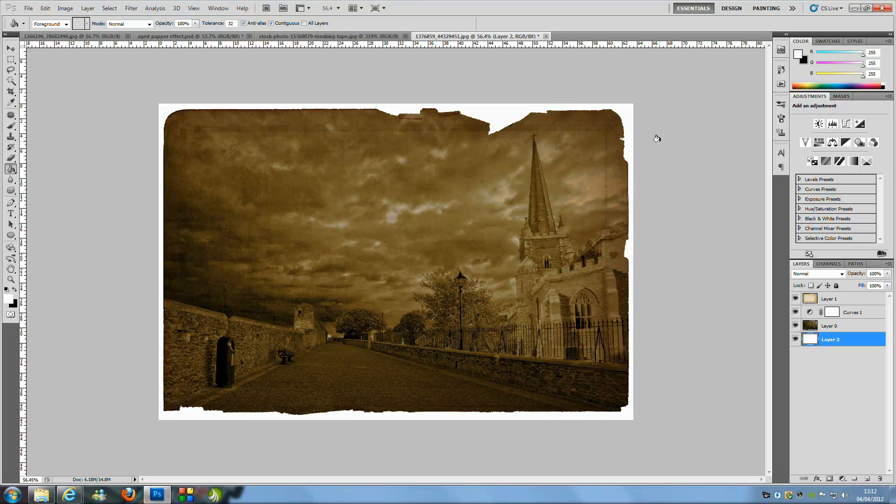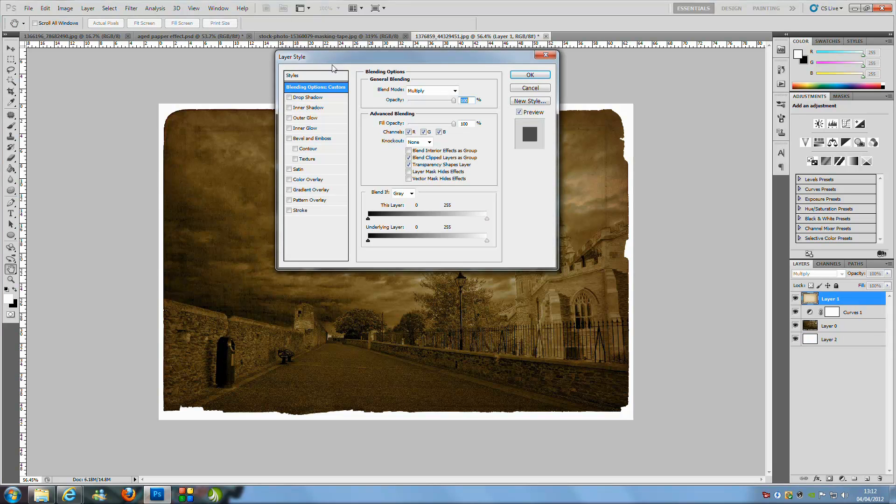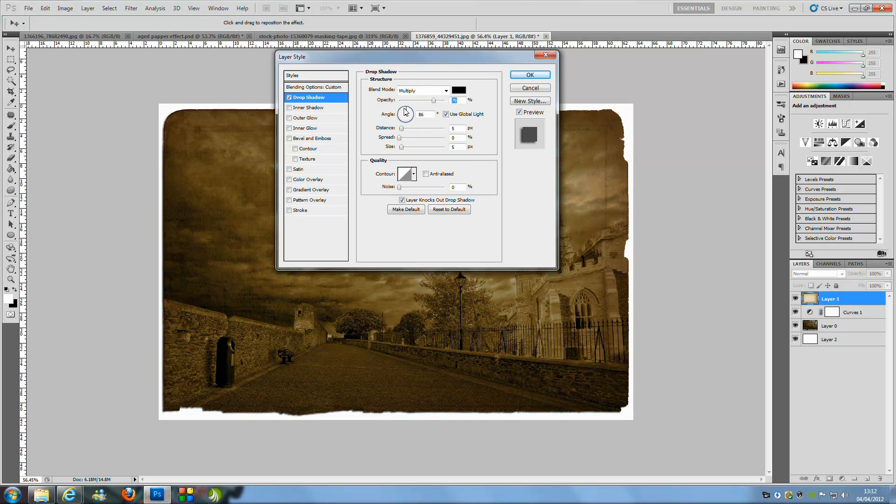You can add more finishing touches, like a drop shadow on the paper layer. Go to the paper layer, double-click it to open Layer Styles, and add a Drop Shadow. Depending on the angle of your picture, you may want to adjust the angle — mine is around 140. Bring out the distance so you can see it, and increase the size so it's not blocky and fades nicely around the edges. Click OK when done.